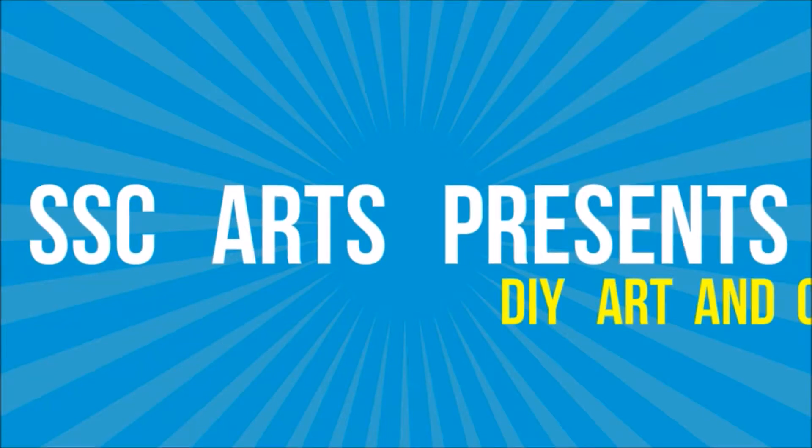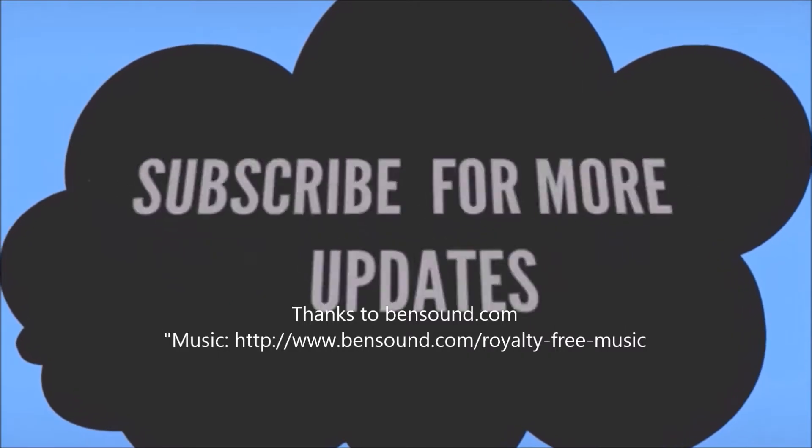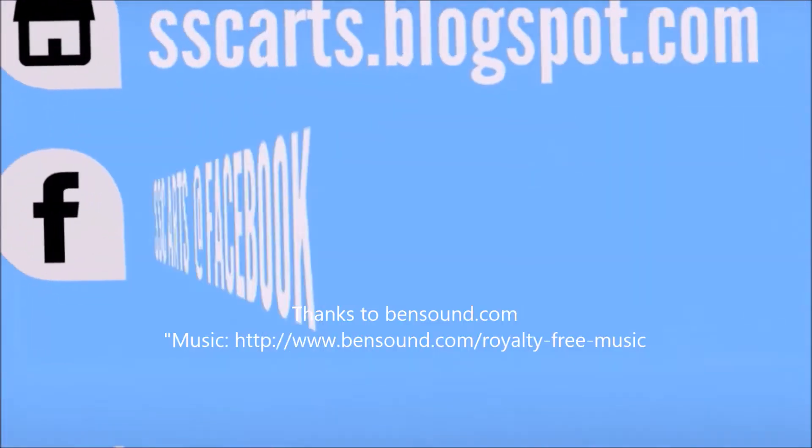SSC Arts presents: today we are going to see how to make this beautiful designer bangle in an easy and simple way. This is a party wear or bridal wear. Thanks for watching the video — subscribe for more updates.